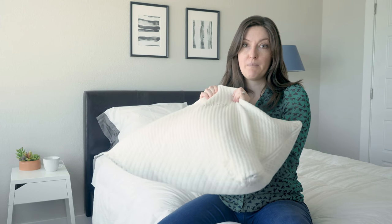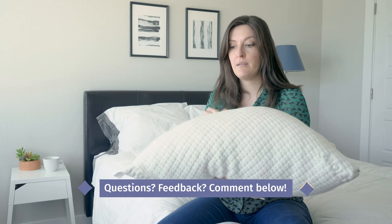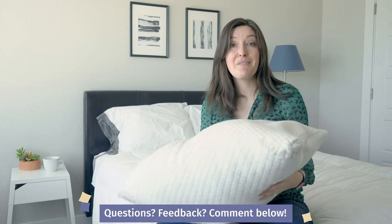Check out the full written review on mattressclarity.com for more details and pictures. Comment below if you've got any questions and let us know what you think. Thanks!